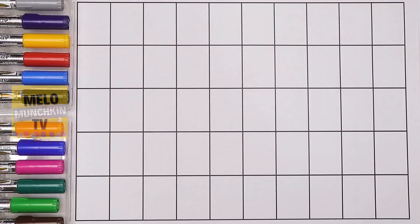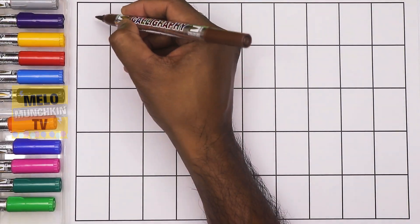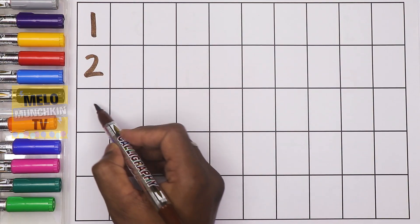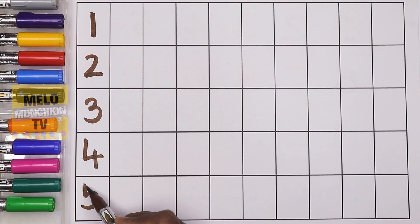Hello friends! Today in this video we'll learn numbers from 1 to 50, so let's get started. I'll take brown color to write the first line: one, two, three, four, five.